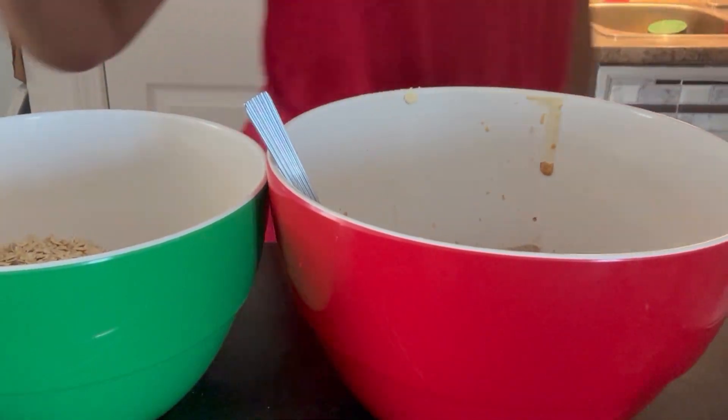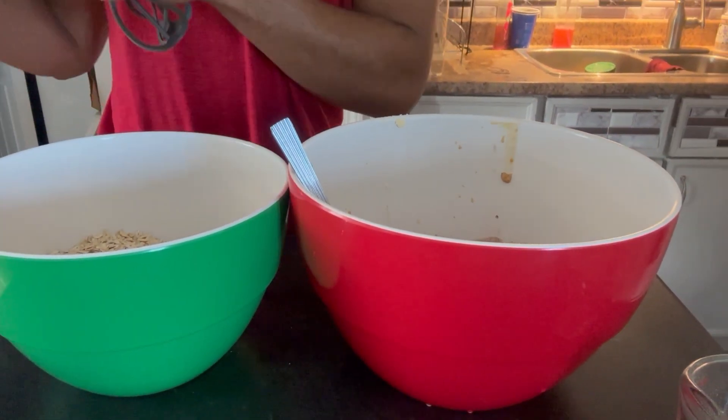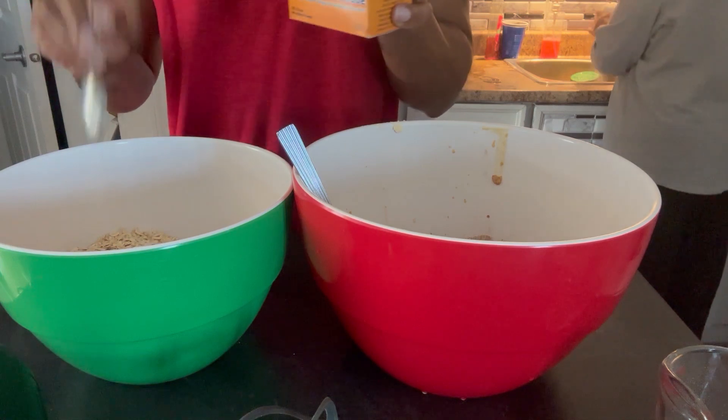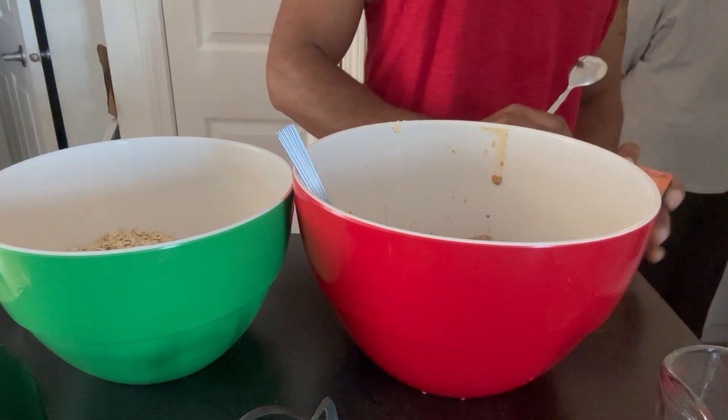...and baking powder. Did you cook it with baking powder or baking soda? I don't know, I'll just cook it. So is this baking soda or baking powder too?